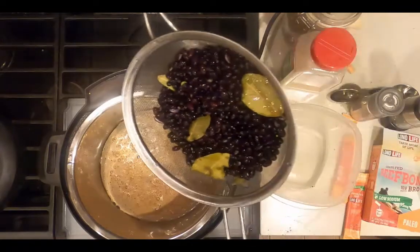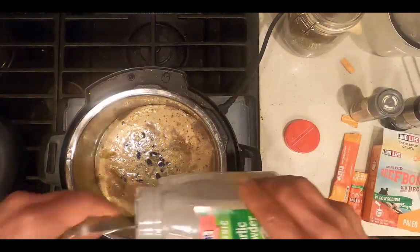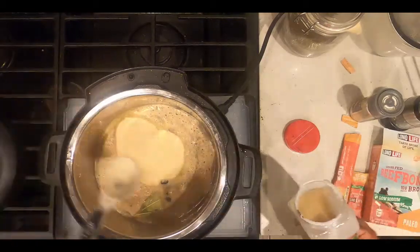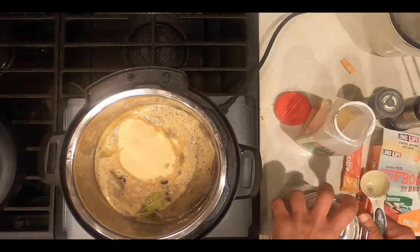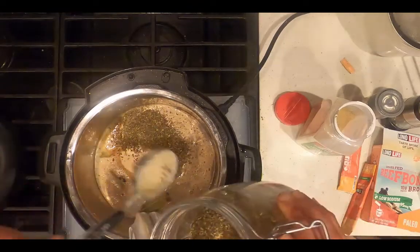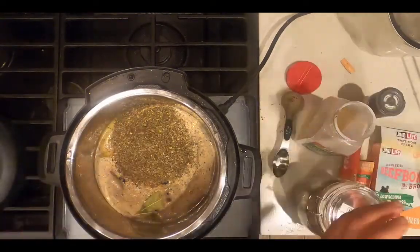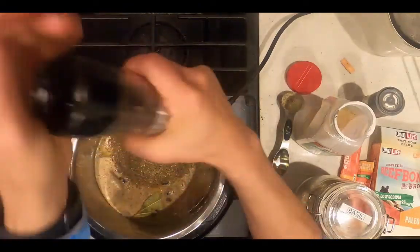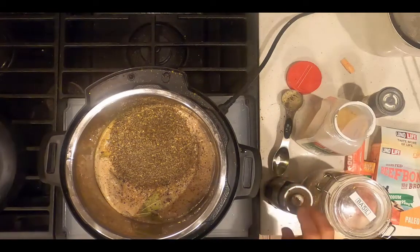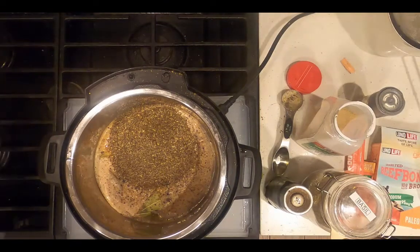Now I'm going to transfer the beans to the instant pot, add four tablespoons of garlic powder, add four tablespoons of a dried herb — I'm going to use basil this time — and add one teaspoon of ground pepper. Now, as tempting as it is to stir this, I'm not going to — that will prevent burning.